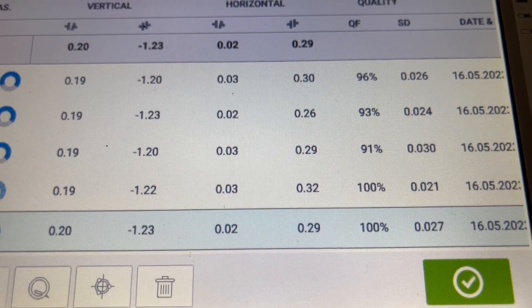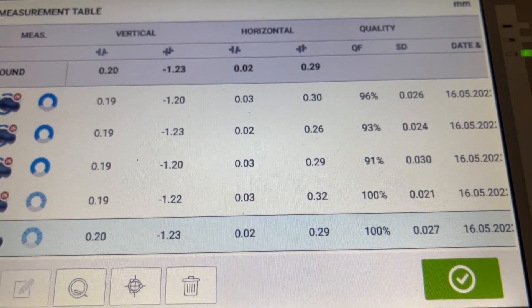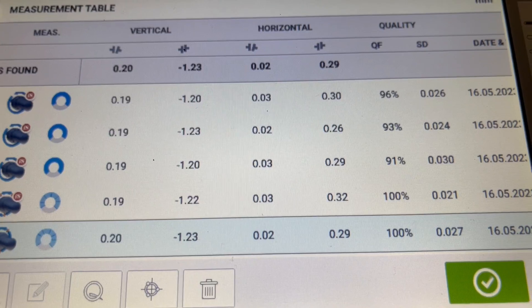This shows that multi-point can be a suitable measurement mode if you want to check, for example, sliding bearings.